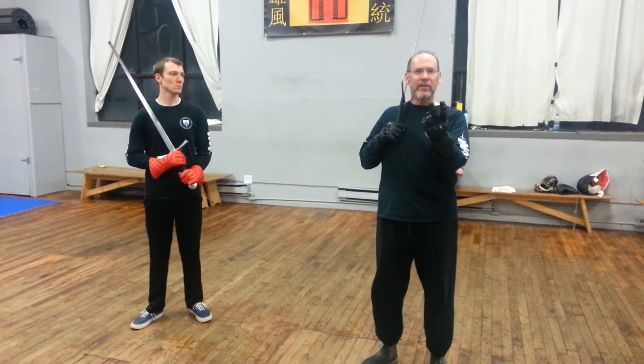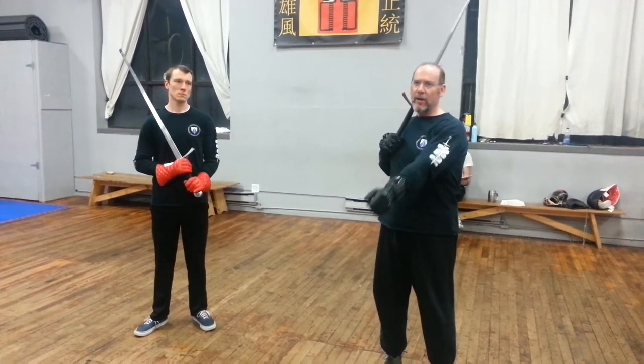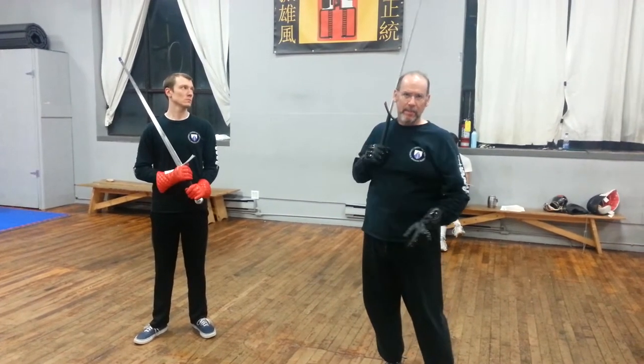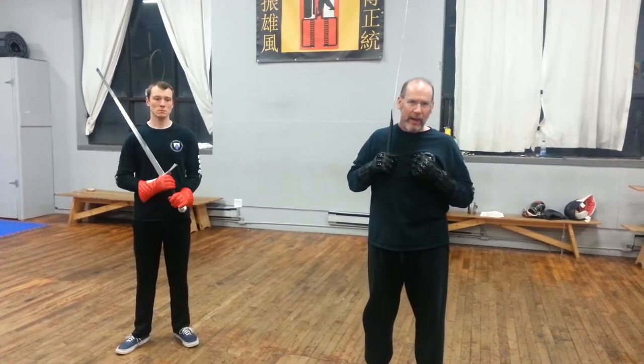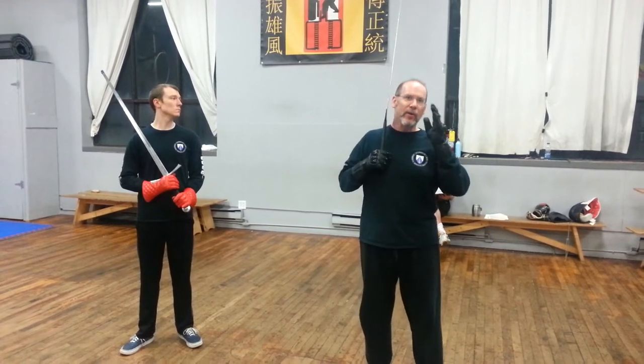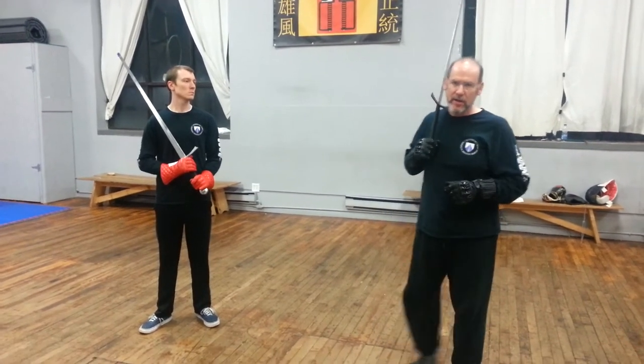There are two possibilities here: the sword will be going to the center line — so it's a cut to longa — or the sword will be going through the center line, passing through close to longa and going to a little past longa. These two conditions will determine the outcome of the play. When he's coming to longa I can stab him in the face; when it's going through I can cut to the other side — in fact I have to cut to the other side because the target disappears.